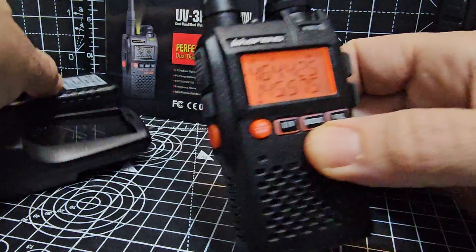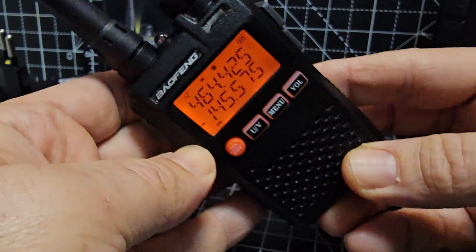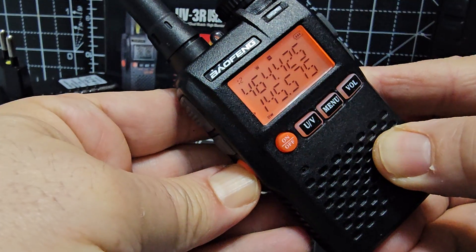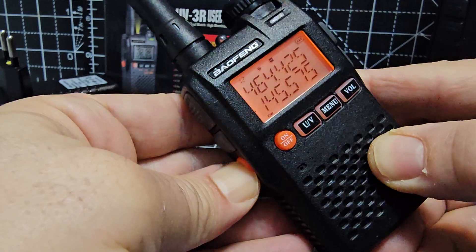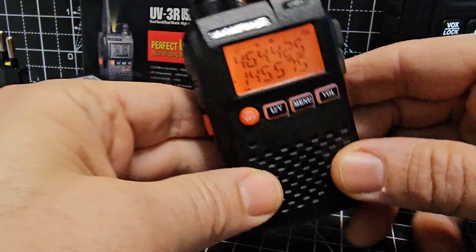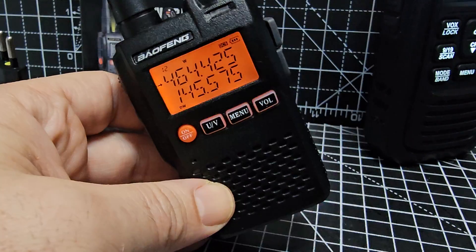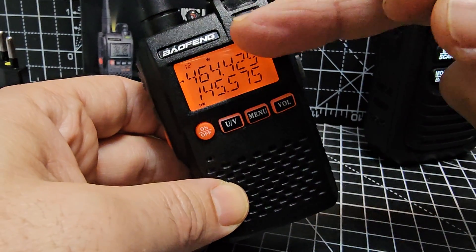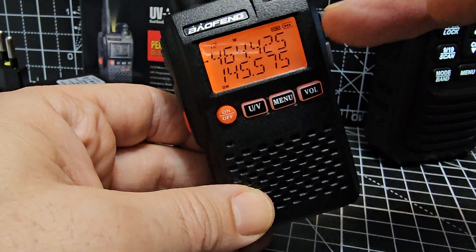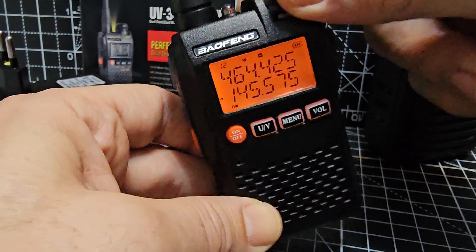On the side you've got your PTT button, and then the LR button — press it once for the torch light, hold it for FM radio, and hold it again to go back to the dual display screen showing VHF and UHF. I've tested the audio on receive and transmit and it's excellent, even using the earpiece. It shows UHF on the A band and VHF on the sub-band, but in memory channels the A band can show both VHF and UHF channels.